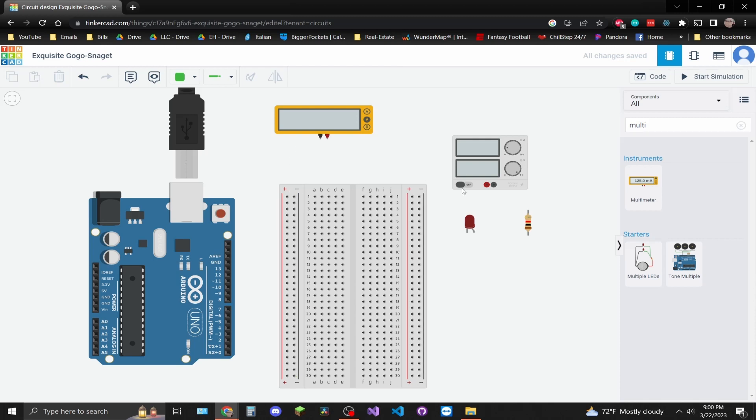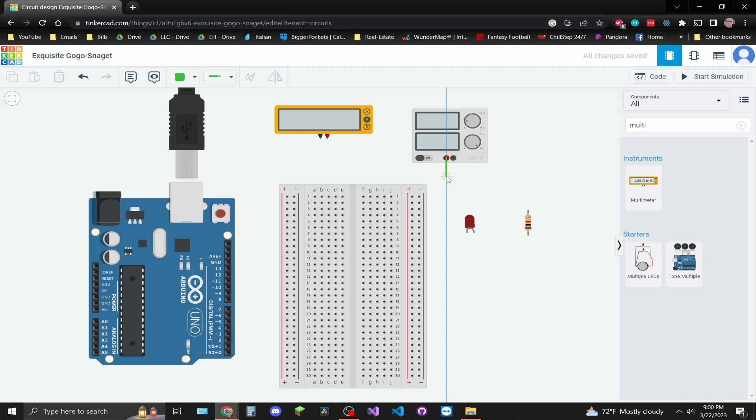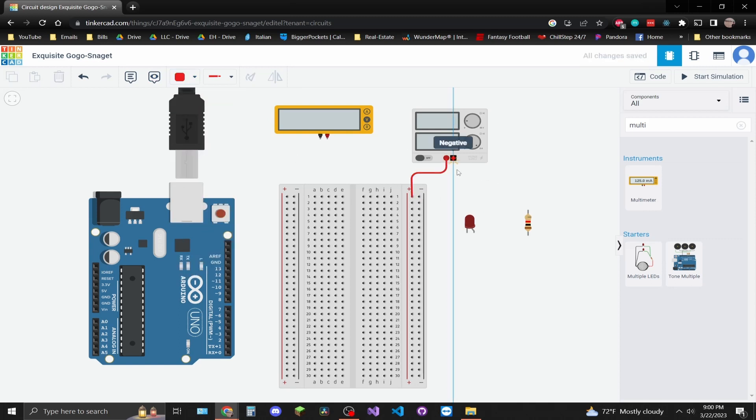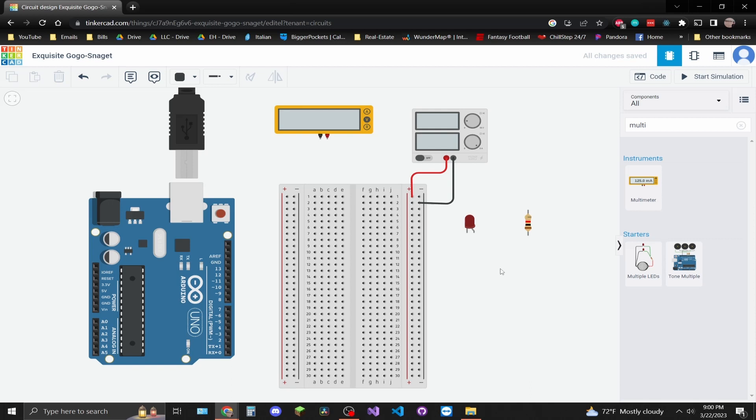First, let's create a power rail. Let's bring our positive voltage over and get it flowing into the positive rail — I'm going to change that wire to red. Then get the negative ground side connected to the negative rail — I'll change that to black. Now when we start the simulation, voltage will be flowing through the positive rail at five volts, which is the power supply I'm using.